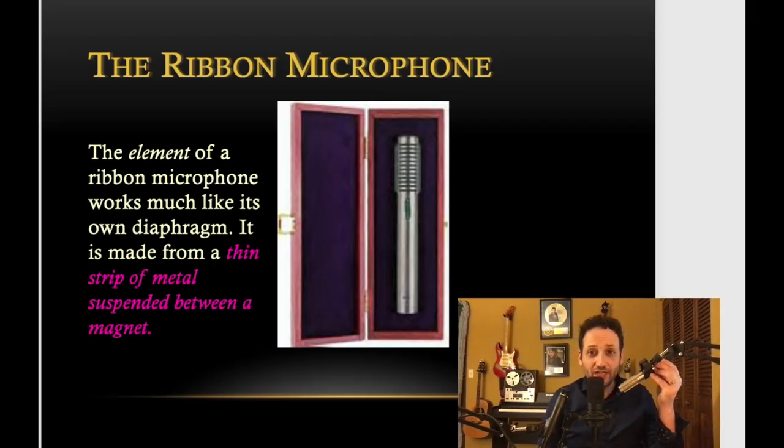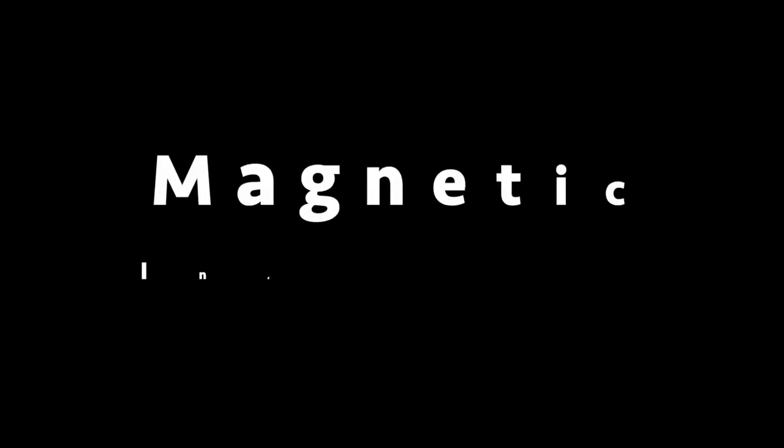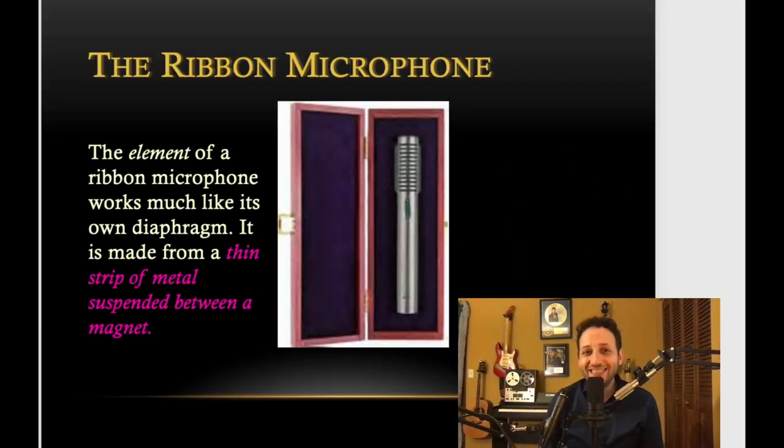Let's move on to our second type of microphone: the ribbon microphone. I've got one here as well. The ribbon microphone works really similarly to the dynamic microphone — they both function on a principle called magnetic induction. The difference with the ribbon microphone is that instead of a tightly wound coil of metal suspended between the poles of the magnet, it has a very thin ribbon of metallic film between those poles.